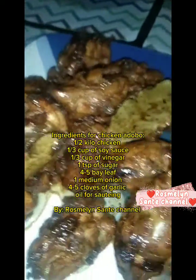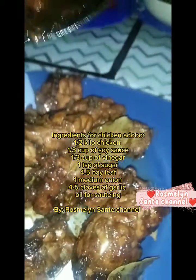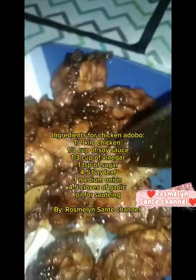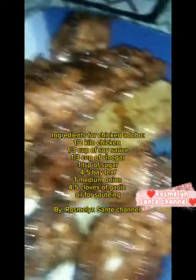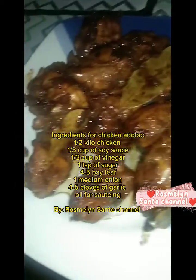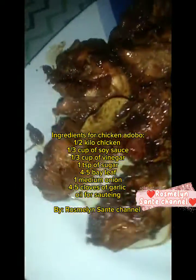But so delicious! Ingredients for chicken adobo: 1 half kilo chicken, 1 third cup of soy sauce, 1 third cup of vinegar, 1 cup of sugar, 4 to 5 bay leaves, 1 medium onion, 4 to 5 cloves of garlic, oil for sautéing. Rosmolin Santa Channel.